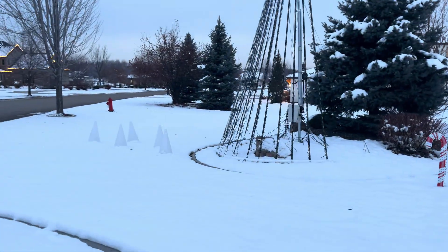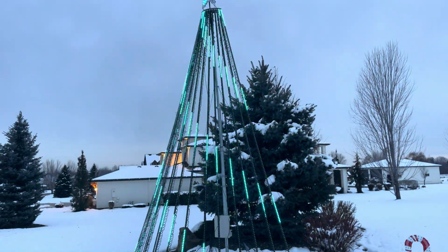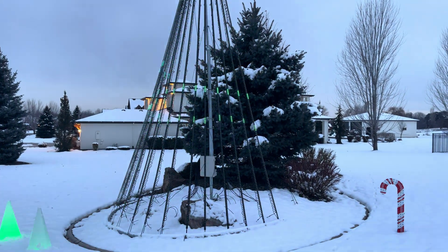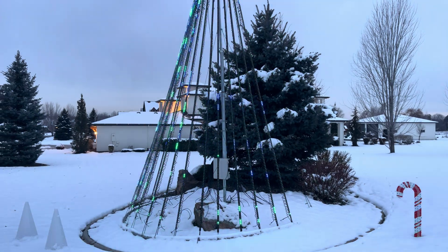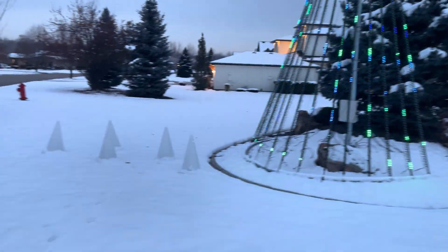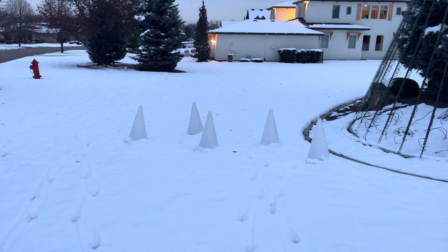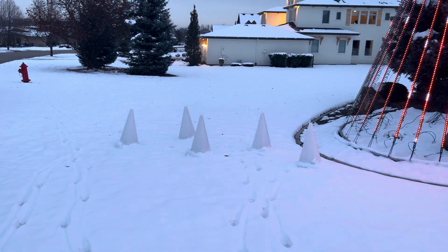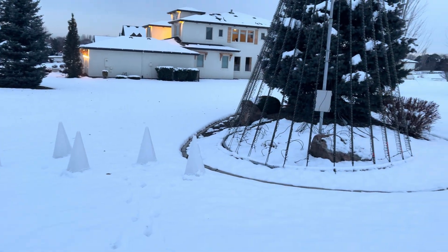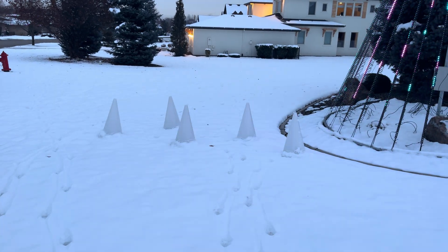This year I did upgrade the mega tree from 16 strands of 100 to 16 strands of 200. Before they were two-inch pixel spacing; now they are one-inch pixel spacing. I also got rid of the DMX controller — these used to be dumb pixels, four-wire pixels before.